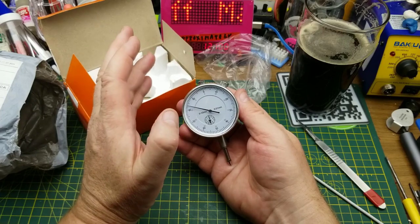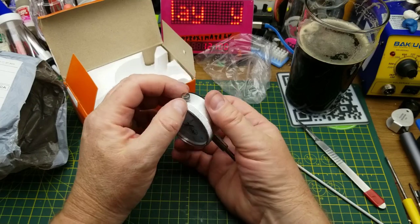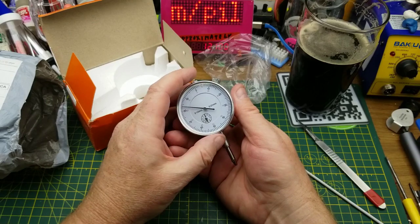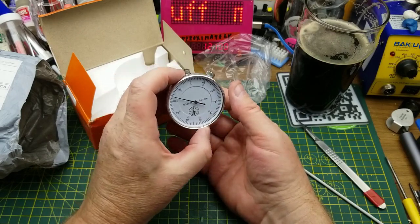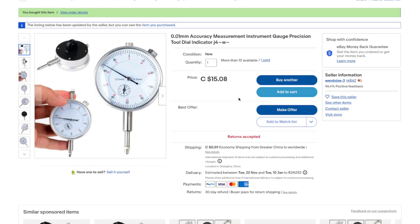The magnetic build plate I got a while ago is probably not very flat, so I want to see how far it is out across the build surface. Yes, I could use an automatic bed leveling probe and do a mesh bed level, but I don't want to. I'm going to print out an adapter to put the dial indicator on the side of the hot end and manually verify that my bed is nice and flat. The listing describes it as a 0.01mm accuracy dial indicator, and I got it for $15.08 Canadian plus 59 cents shipping.